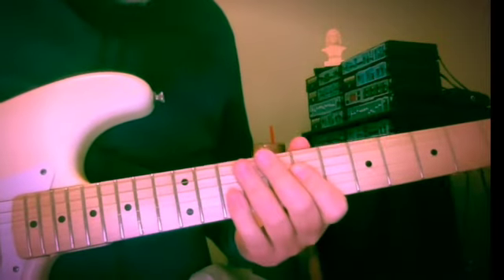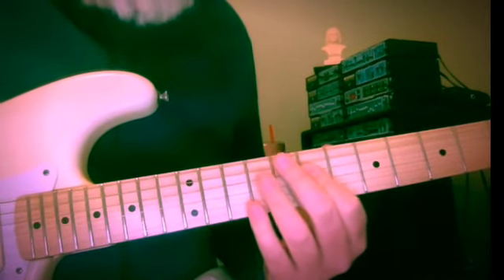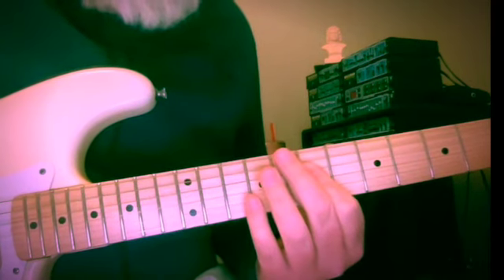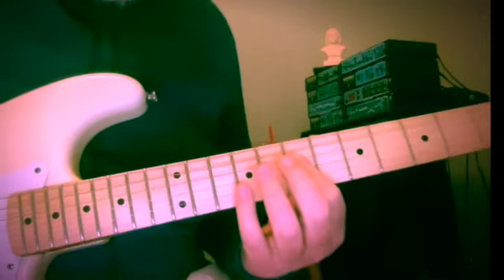This is just something I started playing this morning and decided to record and share with you, in the hopes that it might spark some ideas and creativity of your own.